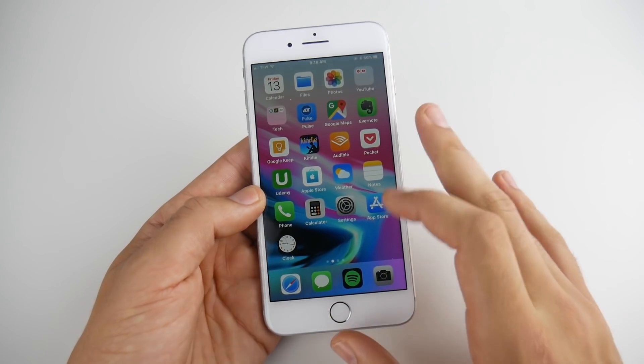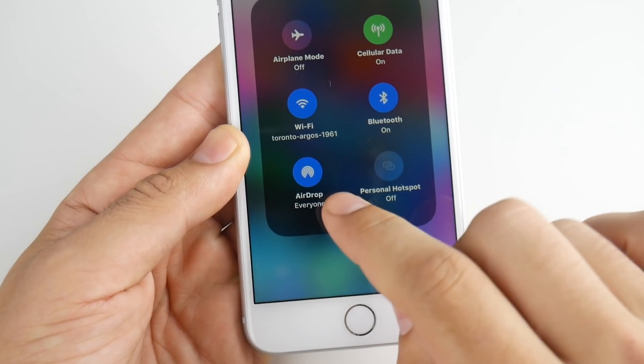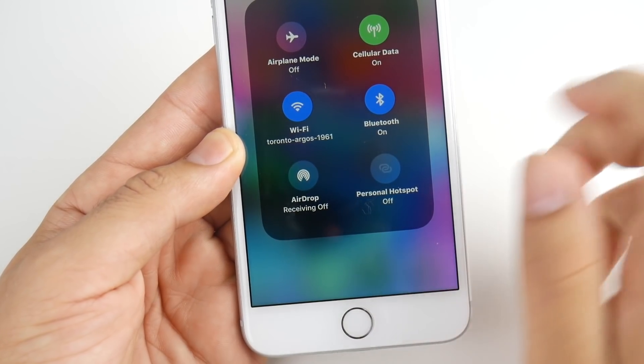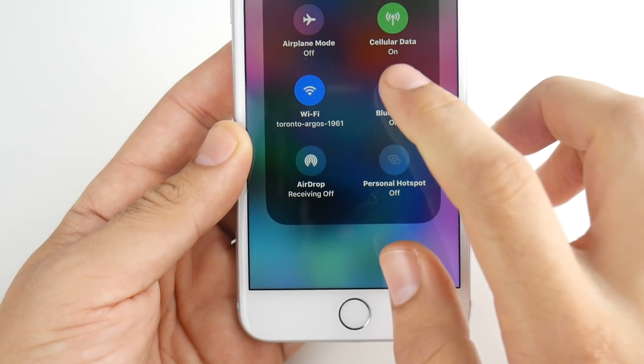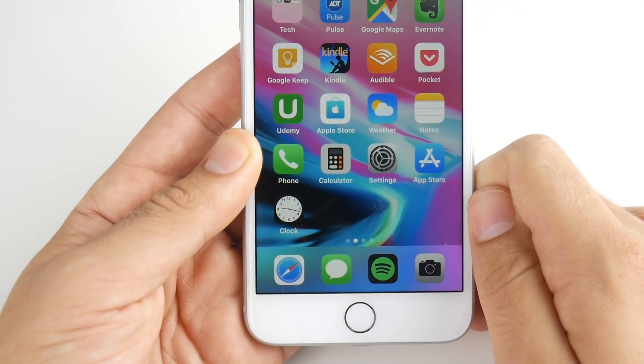Another tip is AirDrop. If you're using a Mac, multiple iPhones, or an iPad, make sure you disable AirDrop as it will drain some battery life. And while you're at it, if you have Bluetooth on all day, you're also draining your battery significantly. Go ahead and turn your Bluetooth off when not using it.